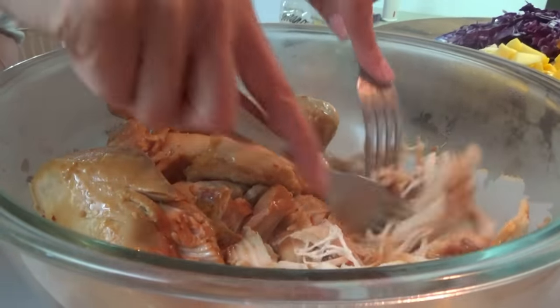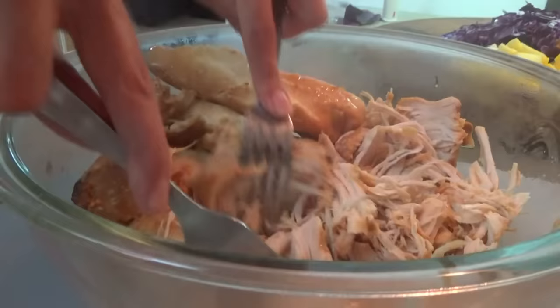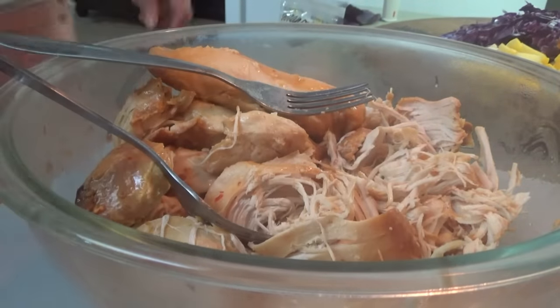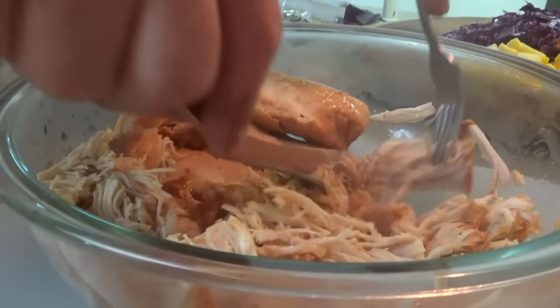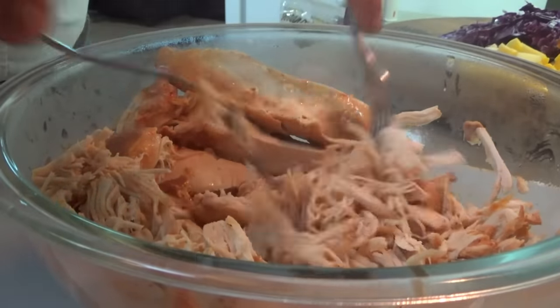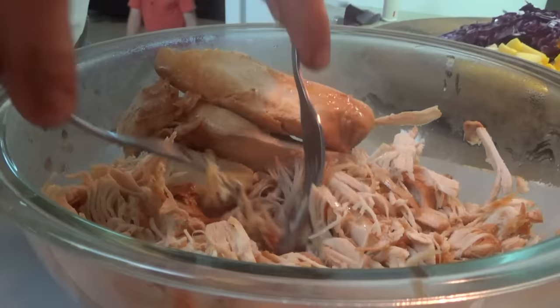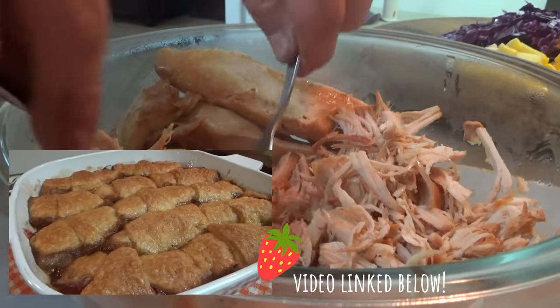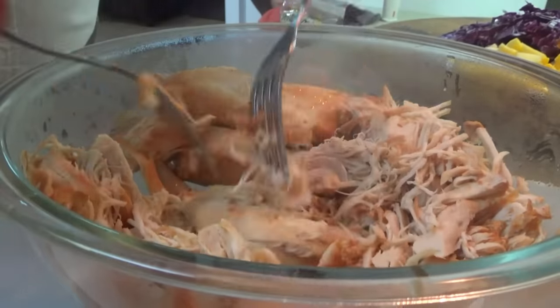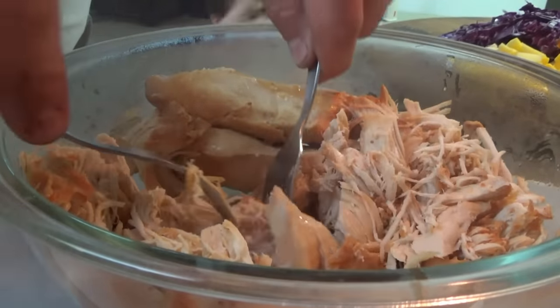I started to shred this in the KitchenAid but this is so tender — it's very easy to just quickly do it with a fork. Number one, that honey mango is good. And we also need to remind y'all about those strawberry dumplings last night — strawberry dumplings were good too y'all, I promise you. Stay tuned in right here, we'll keep some good food coming.